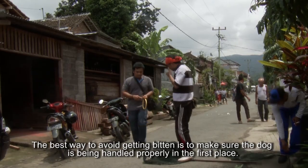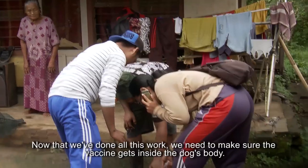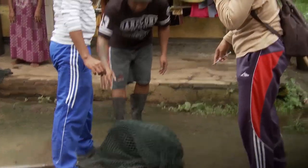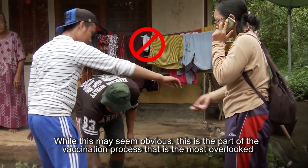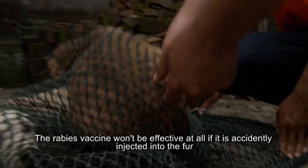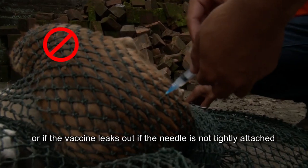The best way to avoid getting bitten is to make sure the dog is being handled properly in the first place. Now that we've done all this work, we need to make sure the vaccine gets inside the dog's body. While this may seem obvious, this is the part of the vaccination process that is the most overlooked and most prone to mistakes. The rabies vaccine won't be effective at all if it's accidentally injected into the fur, or if the vaccine leaks out because the needle is not tightly attached.